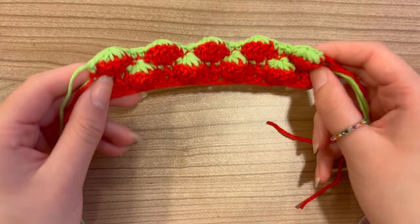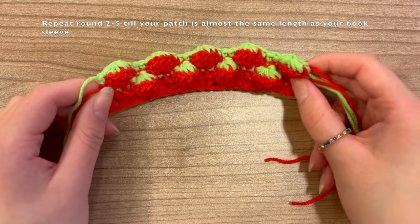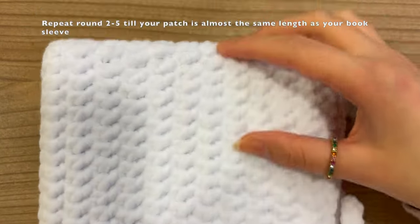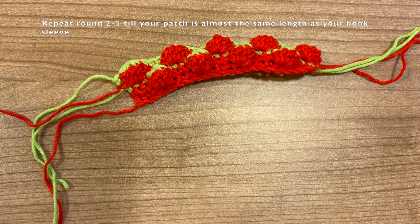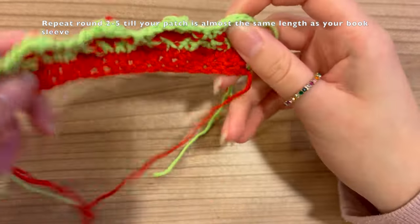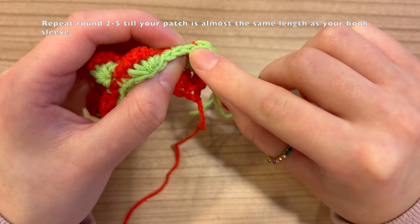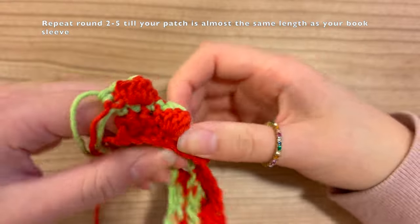We've now completed rounds one through five. For the remaining pattern we're just going to repeat rounds two through five until you get your desired length. For round six — which is a repetition of round two — keep in mind that you're now crocheting onto the green part instead of the red part. When doing the three single crochet, do the first one here, skip one, do the second on top of the strawberry, skip one, and do the third one here. Then do your five double crochet and repeat all the way across.